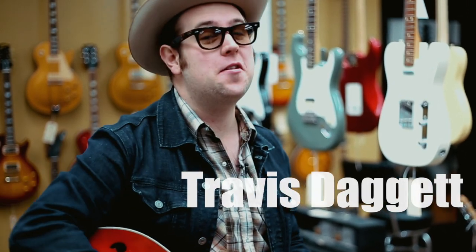Oh, hey! Didn't see you there. Travis Daggett here at Imperial Vintage Guitars.